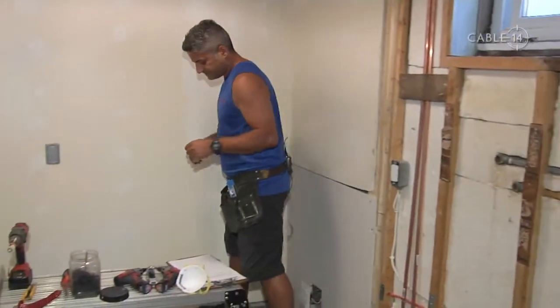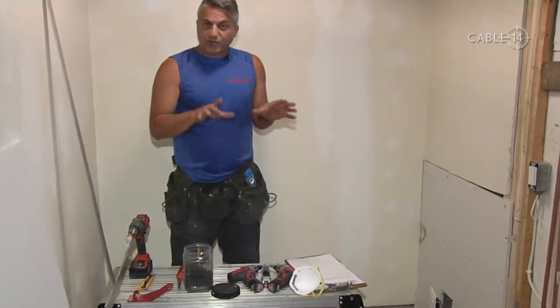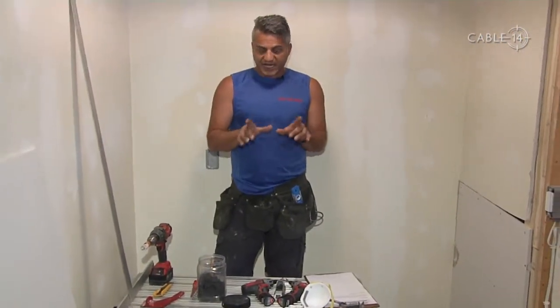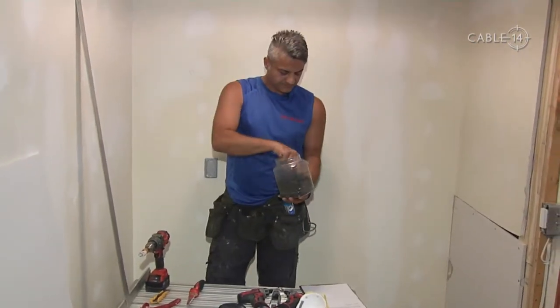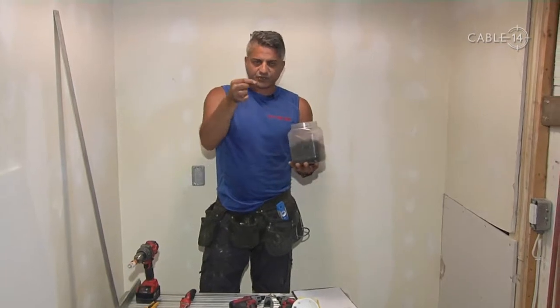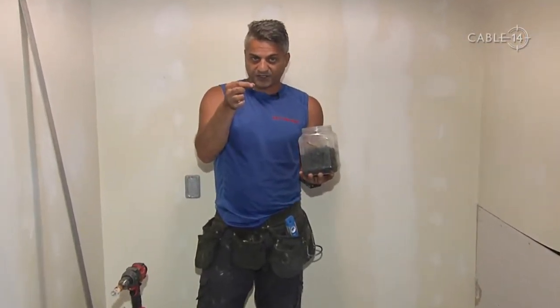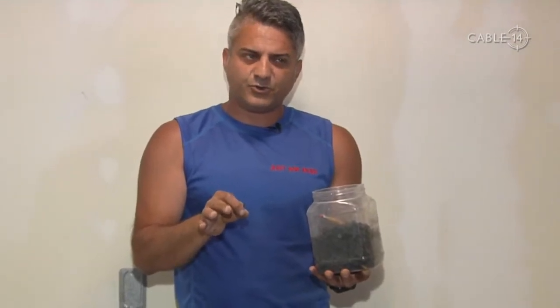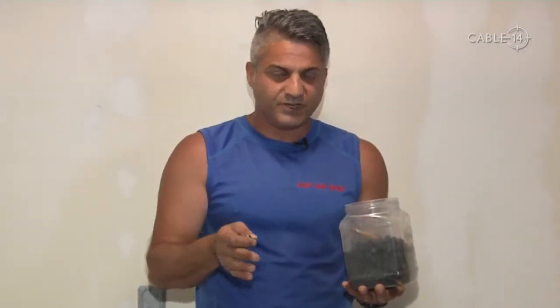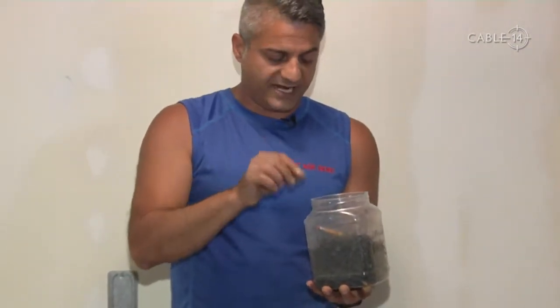Now let's go over some tools. We are drywalling today and we're going to teach you how to drywall. You're going to need drywall screws — it's very important you use drywall screws specifically. A lot of homeowners will use wood screws or any type of screw, and that won't work. I'll show you why later.